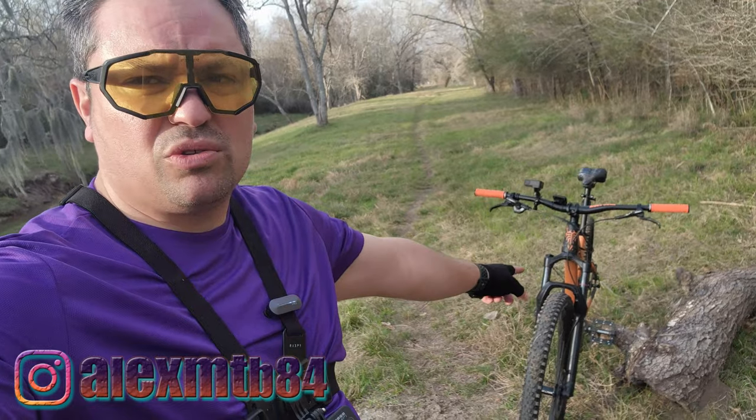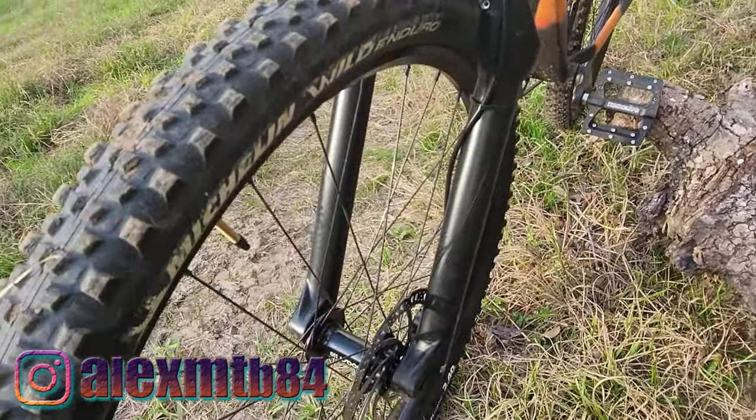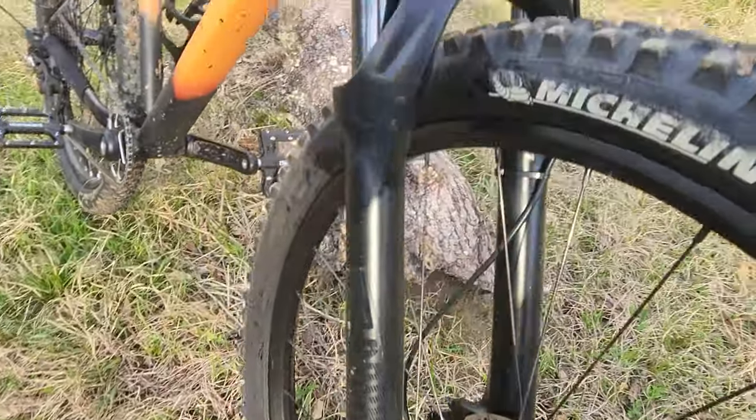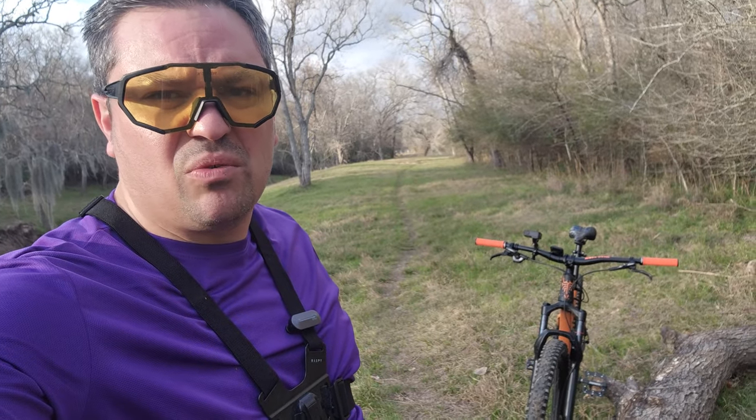What's up guys, welcome back to another video. It's Alex over here. We're in the trails with the Mongoose Otter, and in this video we're going to review the Rock Shox Judy — a 29-inch Rock Shox Judy Boost with 130 millimeters of travel — and we're going to see how that thing works.